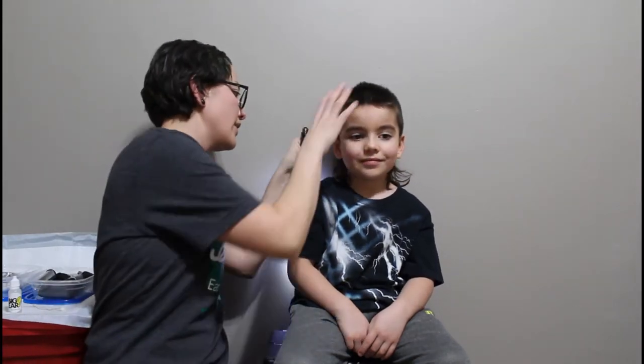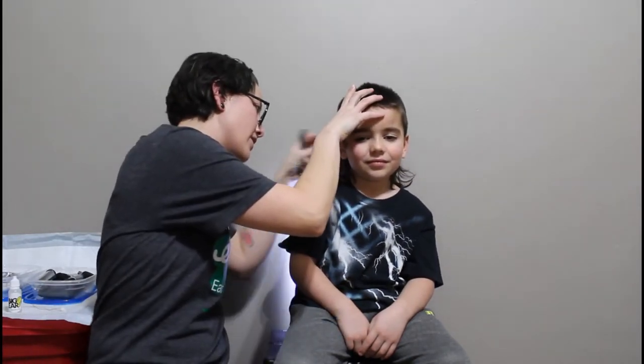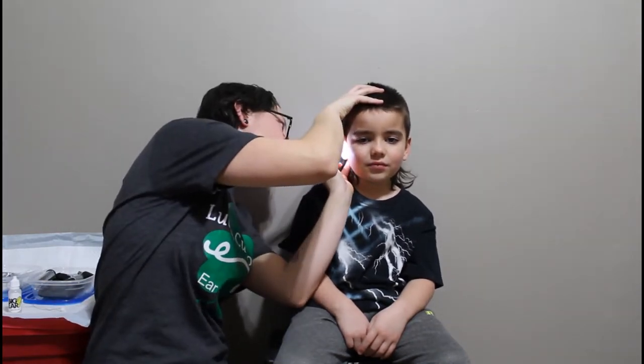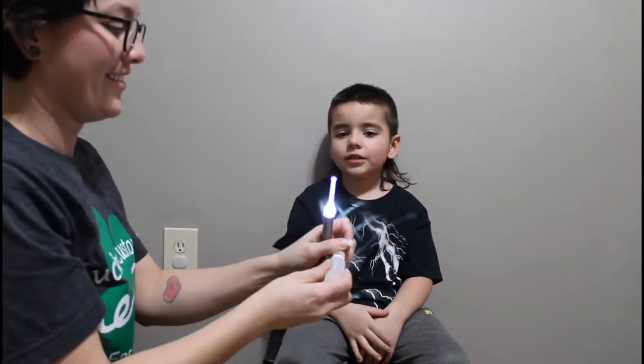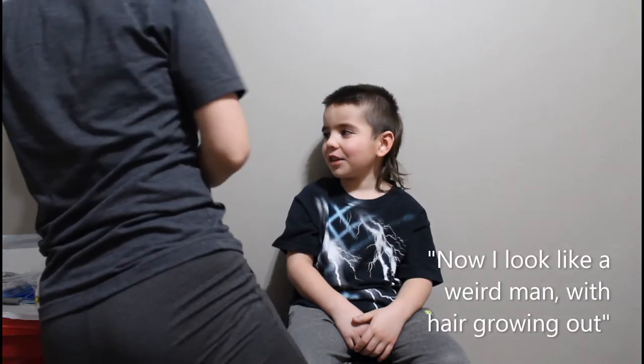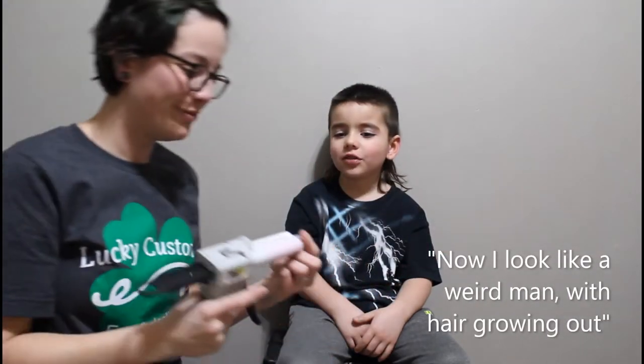Okay, look at it that way. Nice and straight. Ready? So good. Now I look like a real man. We are growing out. So good.